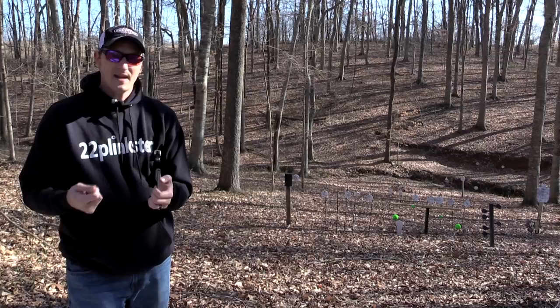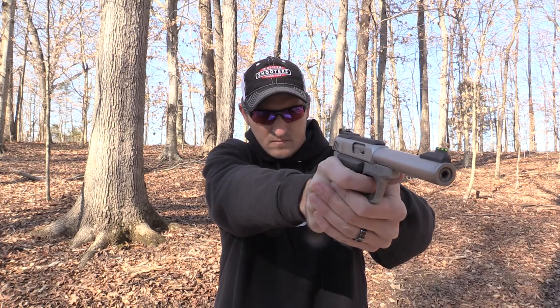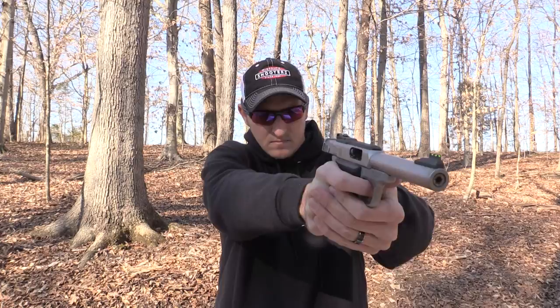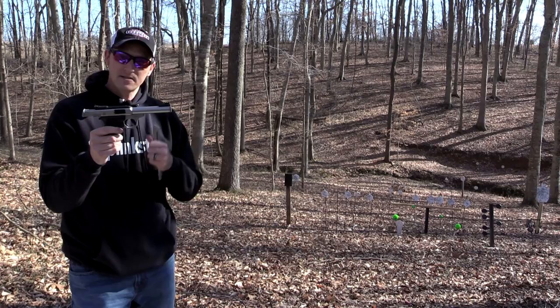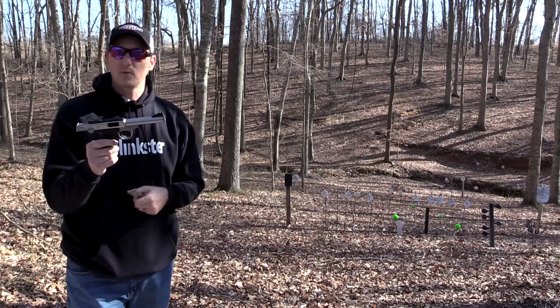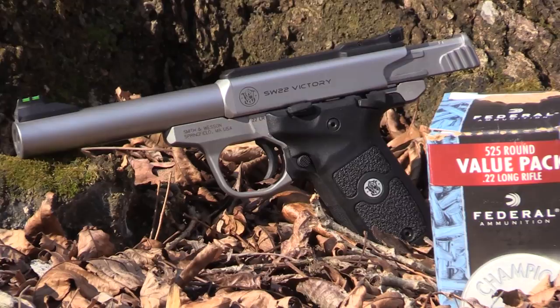The Victory has a five and a half inch barrel, which I like. Most target pistols come in six inches or four inches, so the five and a half is a good medium. Now you're probably already asking why this pistol doesn't come threaded. This is the standard model, which retails MSRP for about $409. It does come with a threaded option for $20 more, so the MSRP on a threaded model is about $429. They also make it in camo, which MSRPs for about $459.